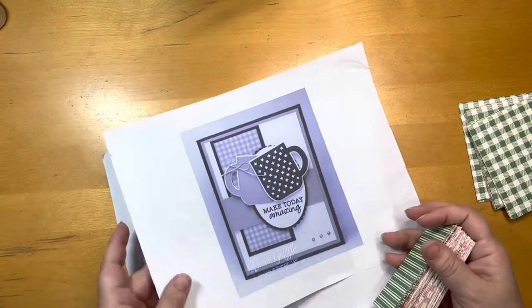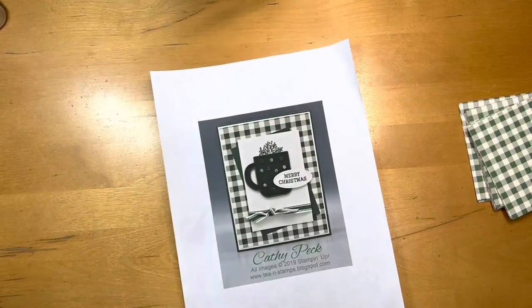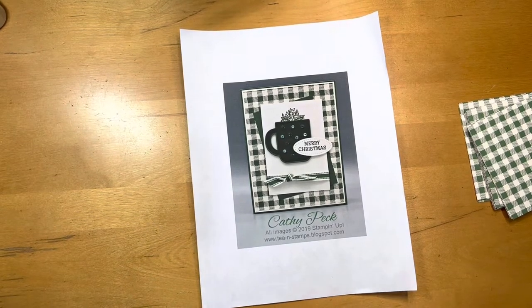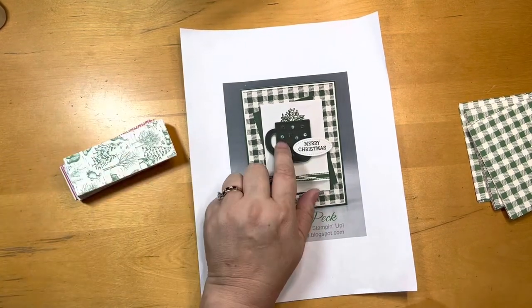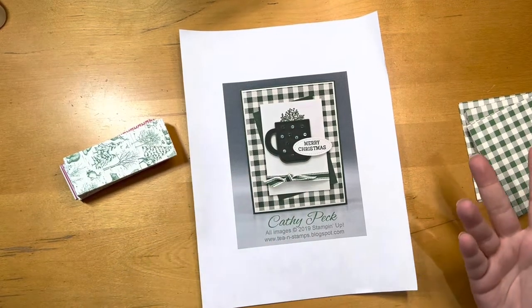Having done some research online, I originally came across on Pinterest this Kathy Peck from 2019 — she must have been a Stampin' Up Demonstrator. I'm not sure if she still is, but I know I have this stamp and die set, and this paper pack must have been from 2019.